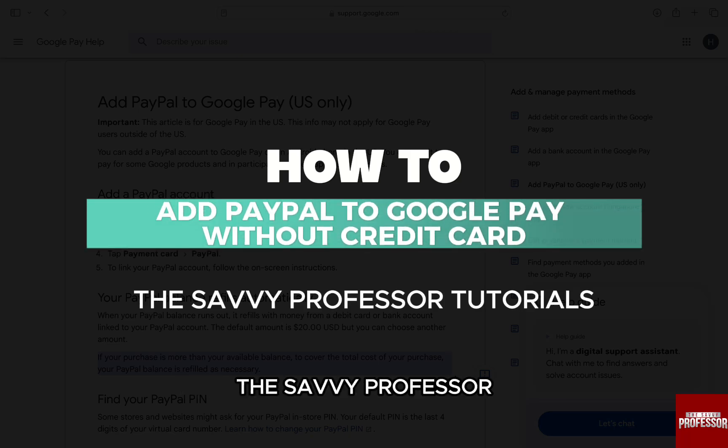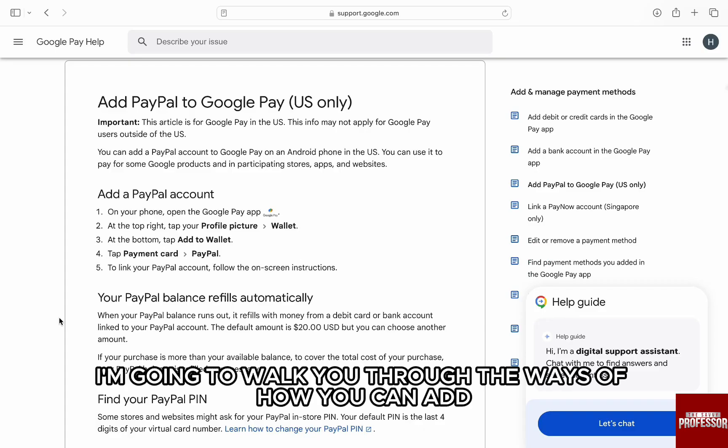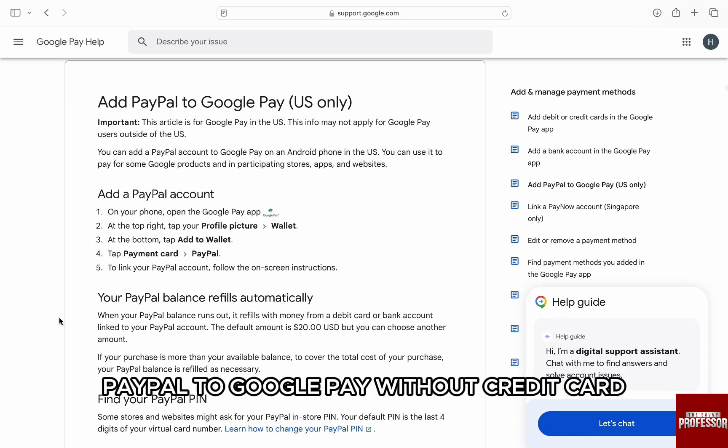Hello everyone, welcome back to our channel The Savi Professor. In this video, I am going to walk you through the ways of how you can add PayPal to Google Pay without credit card.